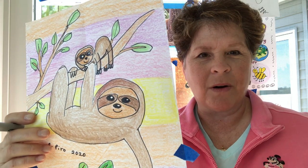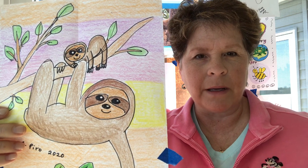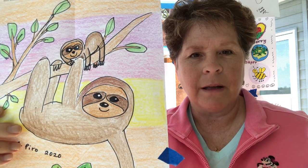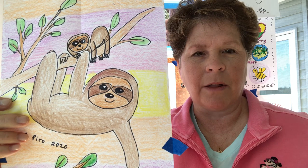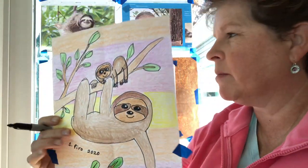Hi everyone, it's Mrs. Pirro. Today we're gonna draw a three-toed sloth and her baby, so mama and baby. This is such a cute animal, I thought you guys would enjoy drawing this with me today.